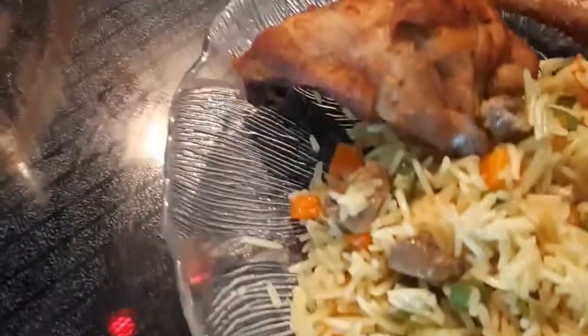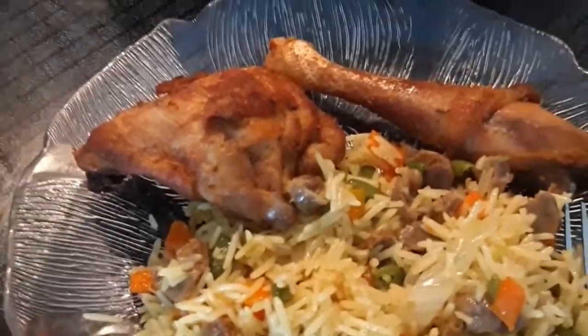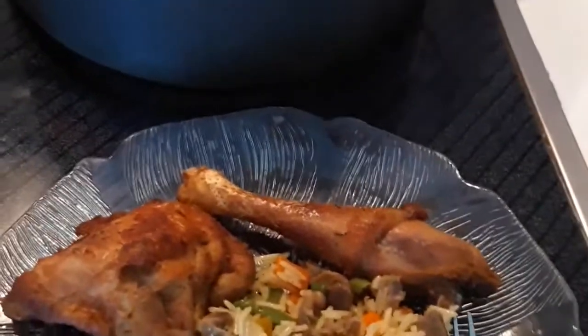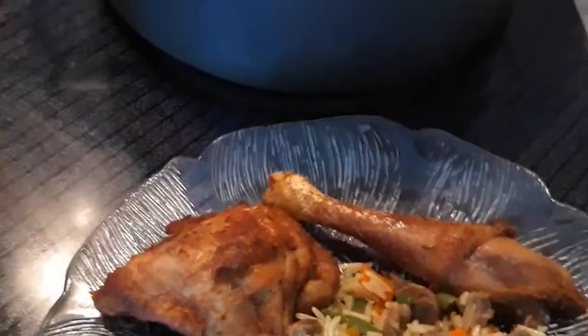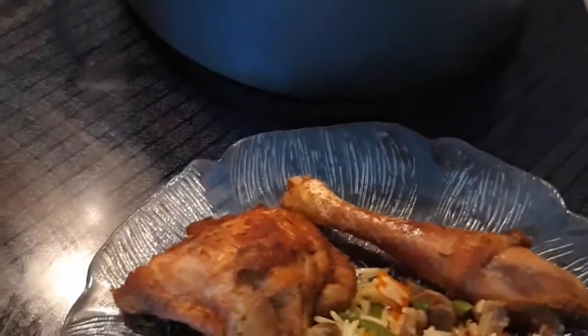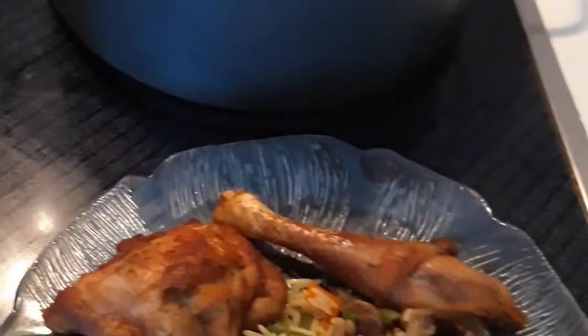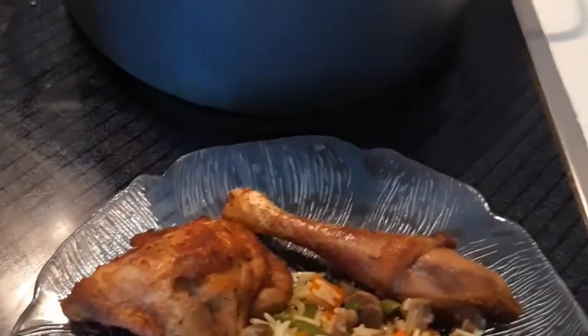Our food is ready! Look at it — it's so easy to make, very easy and delicious. Thank you so much for stopping by and supporting this kitchen. May God bless you. If today is your first time coming across this channel, please subscribe. If you like this video, give it a thumbs up and press the notification bell so you know anytime I upload new videos. Thank you so much — till next time, bye bye, I love you all!